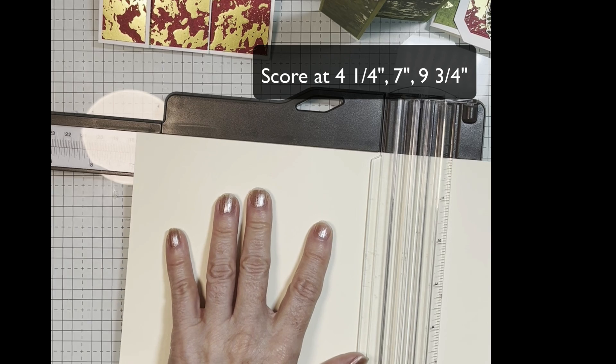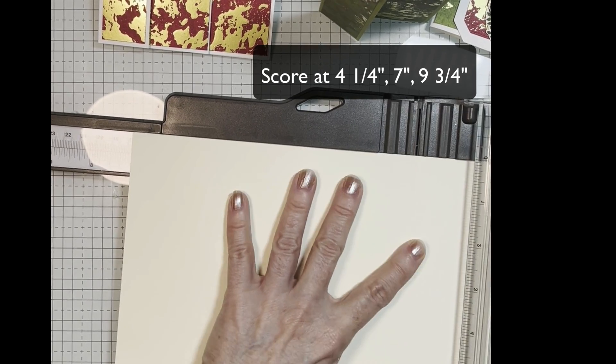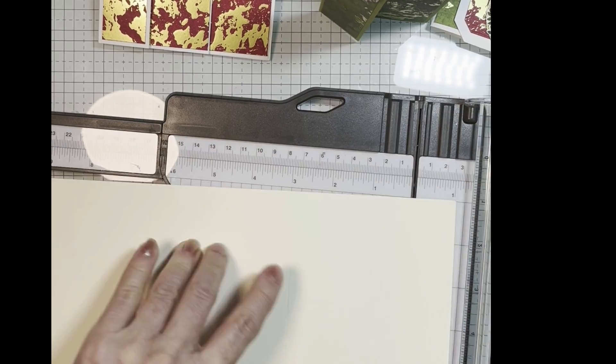Seven inches and nine and three quarters. There we go.